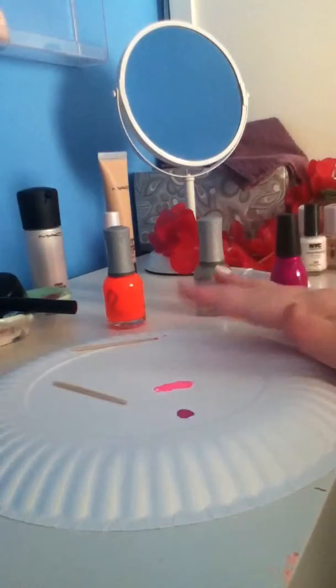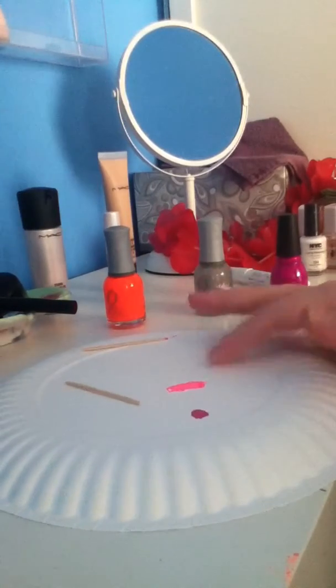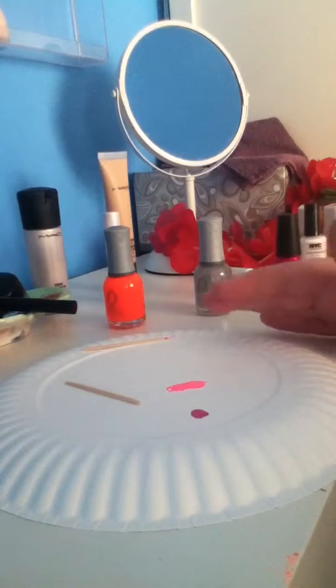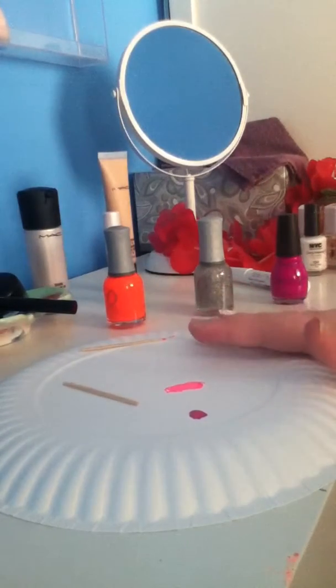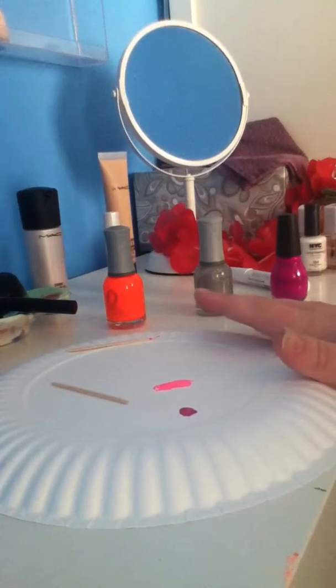You're going to need a paper plate — that's what I'm using — and then some toothpicks. I'm using three colors, so I have three toothpicks. One side is flat and the other side is rounded, and I am using the rounded side.